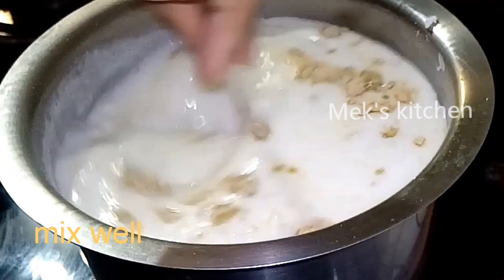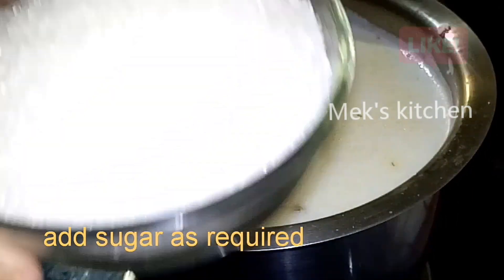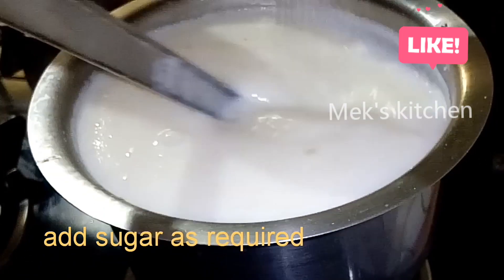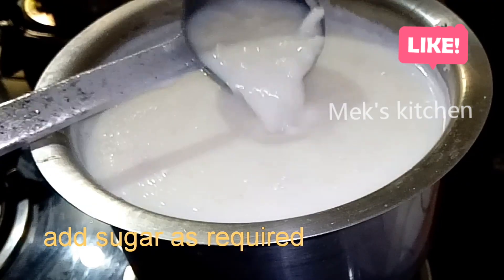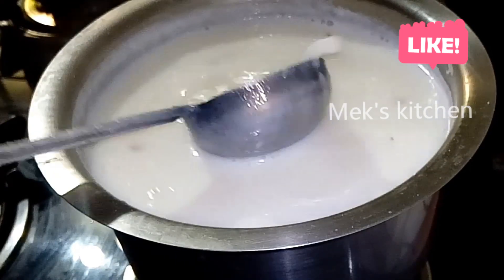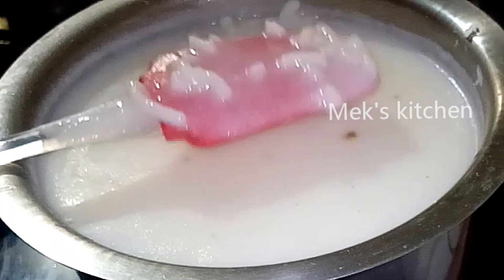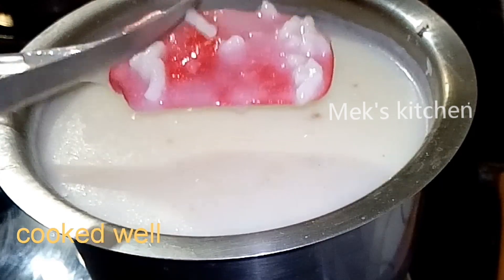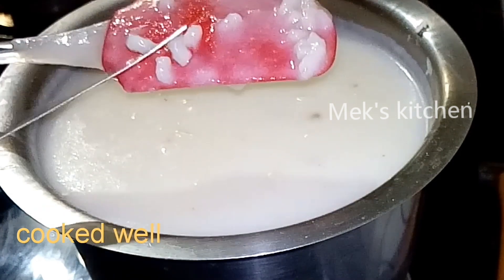Use white sugar to add white sugar. It is very easy to mix it up. We can mix it up and mix it up. Let's see how it's ready.